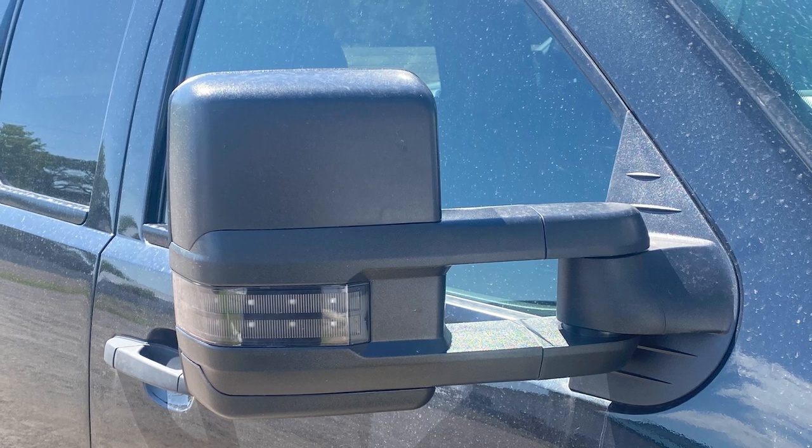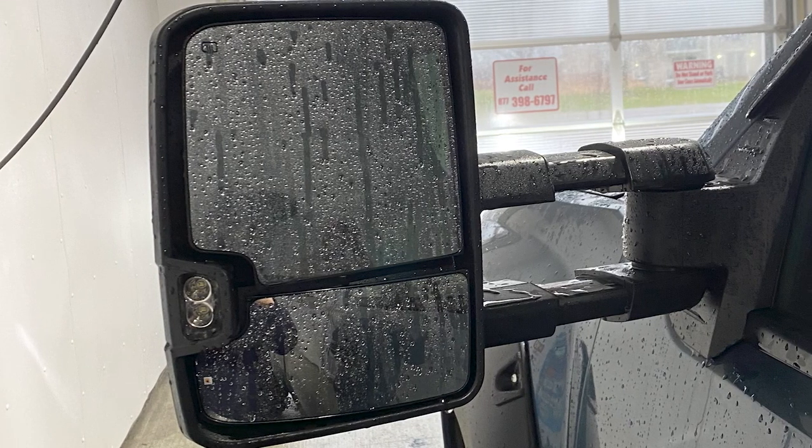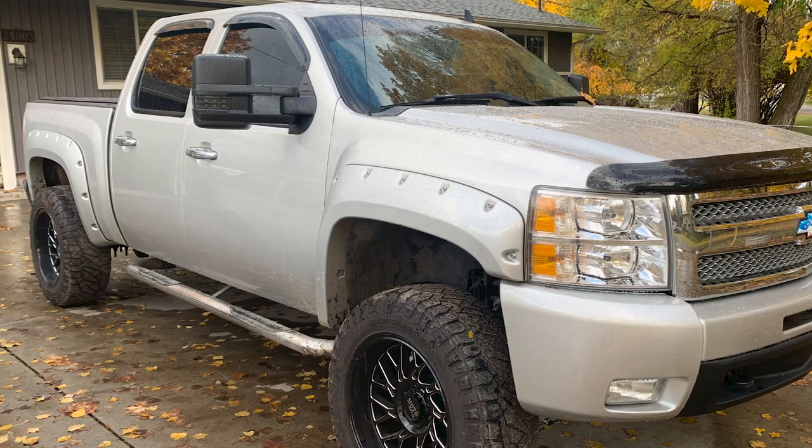These mirrors feature larger main sections of glass in addition to smaller convex sections on the bottom. These provide you with much more surface area so you can better place your truck and the trailer as well. And those convex mirrors give you a little bit more additional visibility as far as where your wheels are placed on the truck and trailer too.